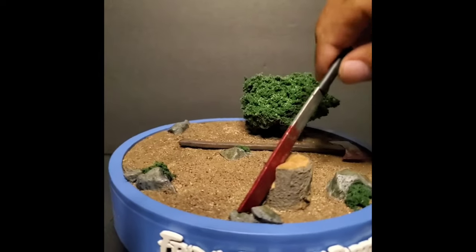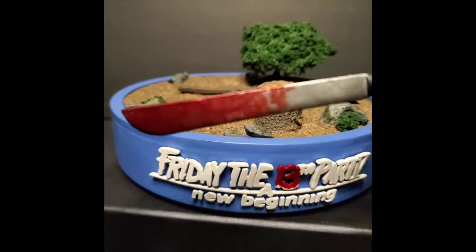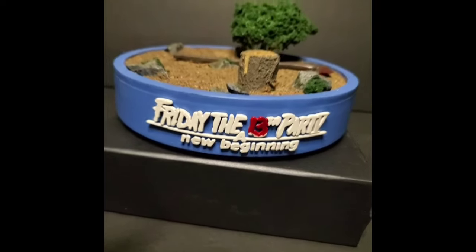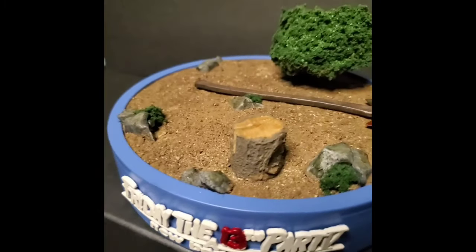He threw in a couple of extras which I thought was really cool. One of them being this machete, which is for a 1/6 scale figure, custom painted — looks really nice. You can see the blood on it. You can keep it embedded into the tree stump that's on the front, or just have the figure hold it. That was a nice little touch on his part.